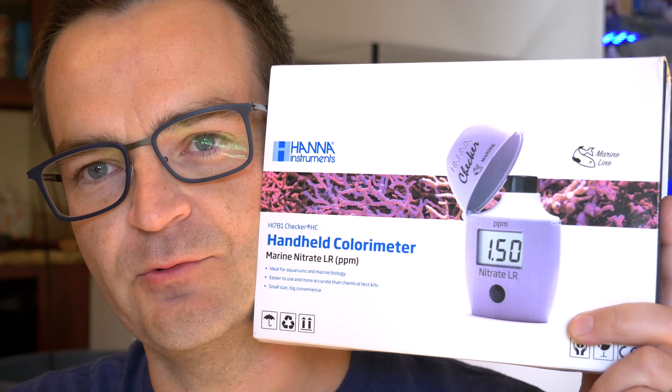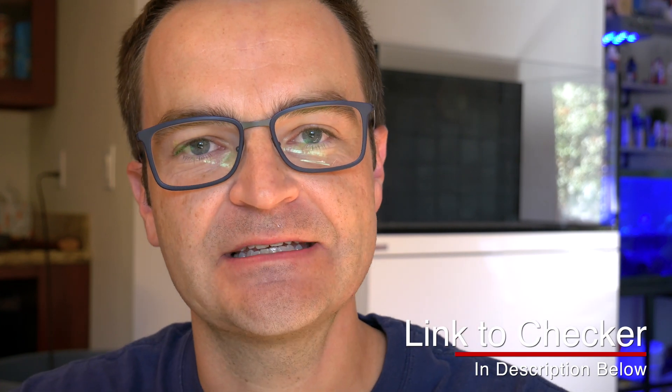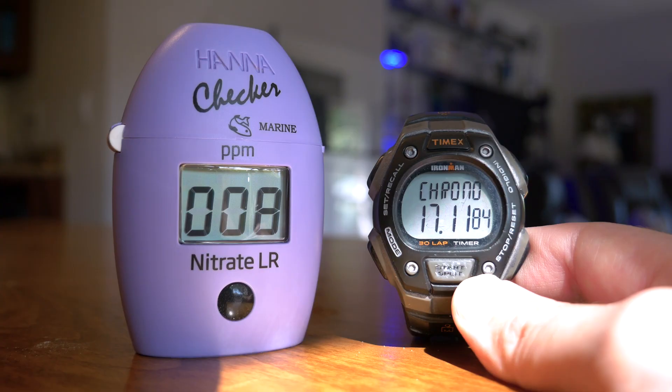This isn't a negative review of the new Hanna nitrate checker, but I feel I owe it to you guys to explain why I am not going to be using this checker. I also want to tell you some of the issues I have with it, and then tell you who I think the niche market is that this checker is made for. But before we get there, let me show you the 17 and a half minute process.